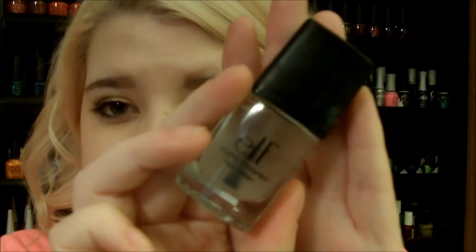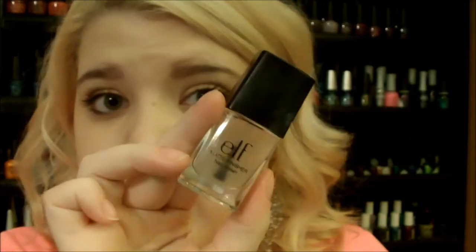A great thing to do with black polish is use a matte top coat over it. The one I really like — the only matte top coat I've ever used — is the e.l.f. matte finisher nail polish. It looks like this and it's $3 by e.l.f. It works really, really well. If there are any matte top coats you'd like me to try or do research on, let me know in the comments.